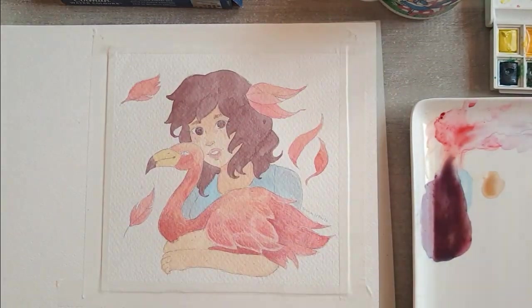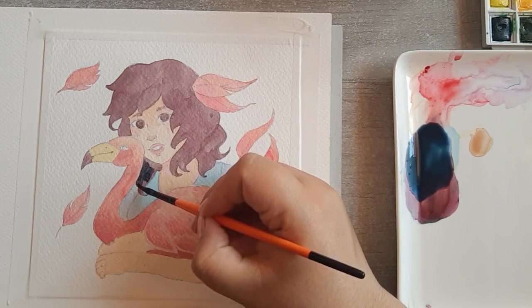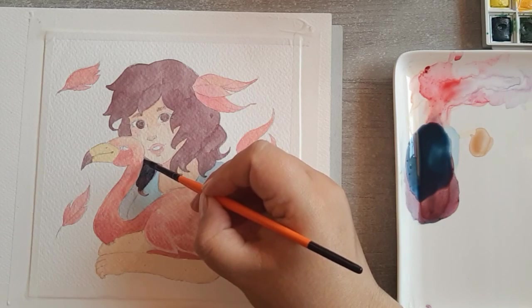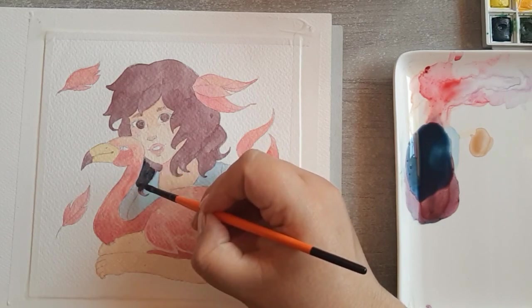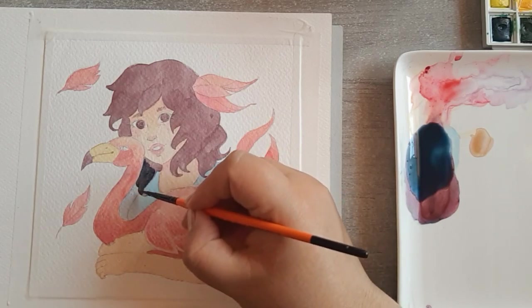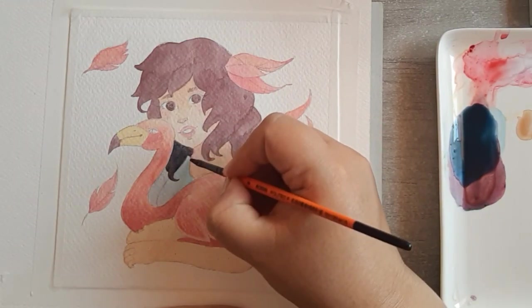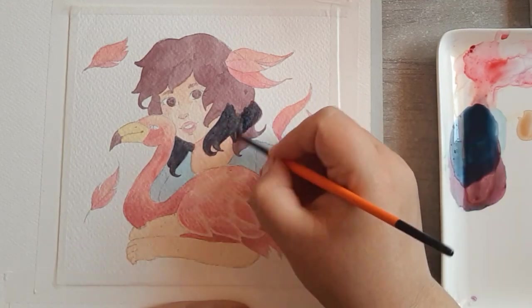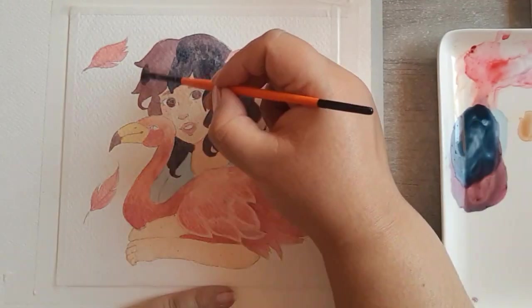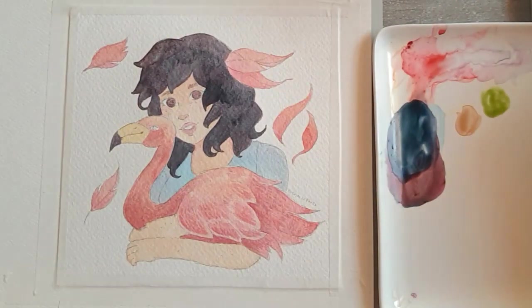Ahora voy a hablar un poquito sobre la ilustración. Decidí no hacerla con el material que me mandó porque siento que ese material me va a ayudar más para hacer diferentes videos. Siento que cada material que me envió merece su propio videíto, entonces decidí usar el material para varios videos y hacer esta ilustración que me envió en acuarela con Winsor & Newton y con los Faber Castell.